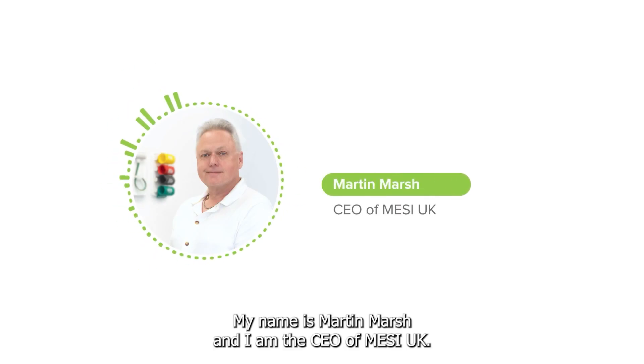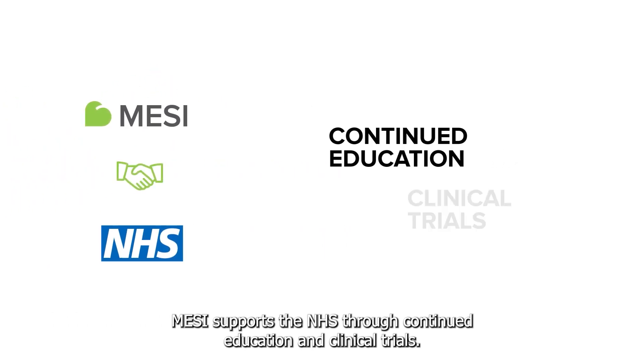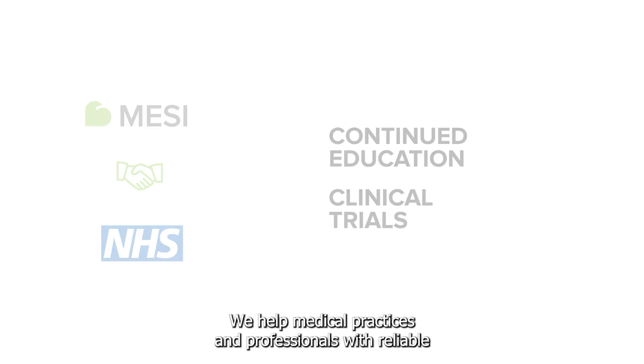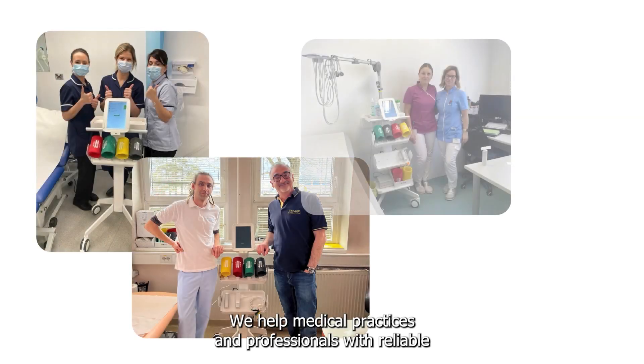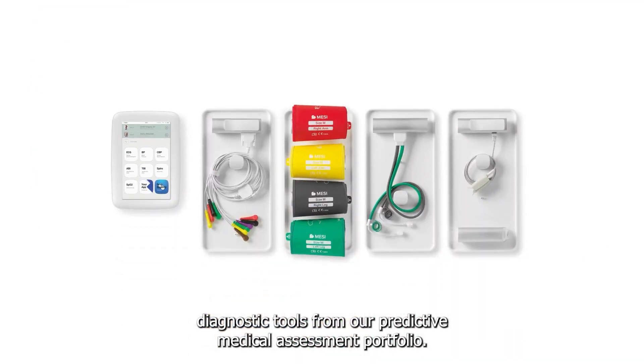My name is Martin Marsh and I am the CEO of MEZI UK. MEZI supports the NHS through continued education and clinical trials. We help medical practices and professionals with reliable diagnostic tools from our predictive medical assessment portfolio.